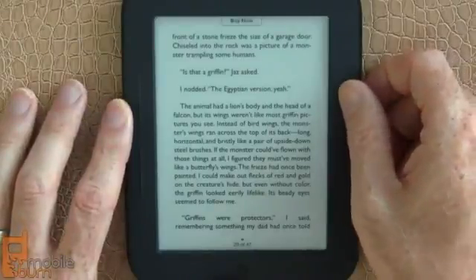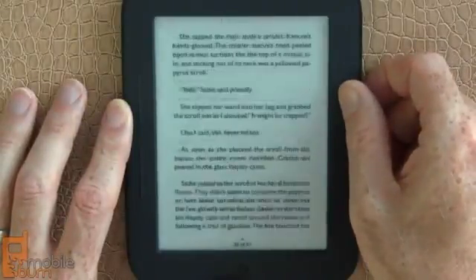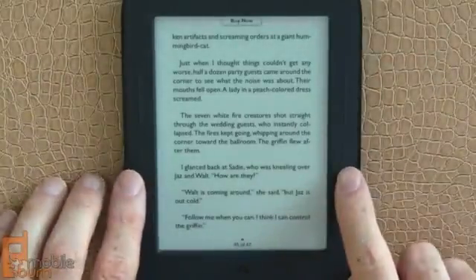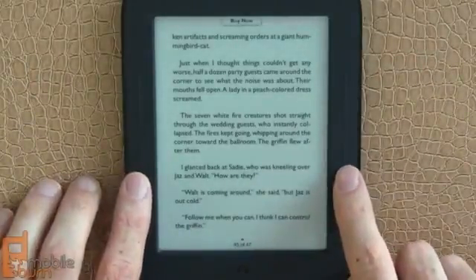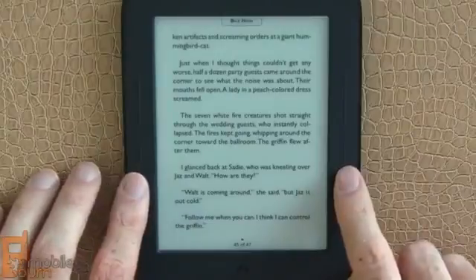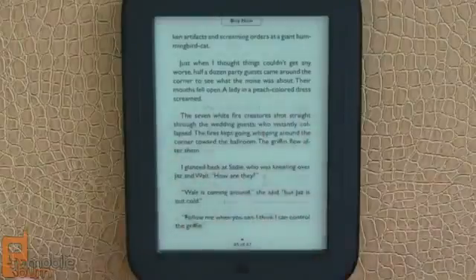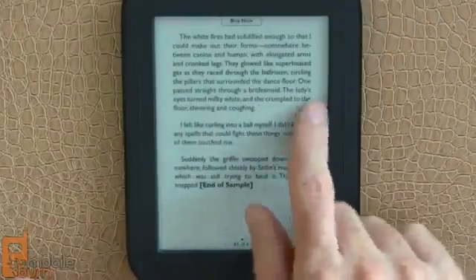If you hold down the page button, you can quickly skim through the pages, which is pretty cool. The buttons down here are used for navigating through lists if you're in, say, a web page or some other catalog. You don't have to use these hardware buttons, at least not for changing pages — you can always swipe too, which is sometimes easier.